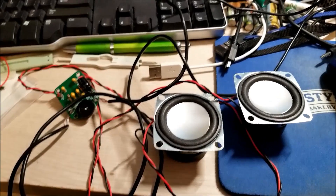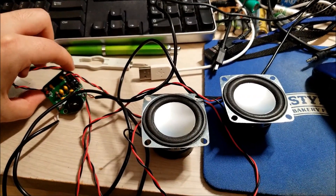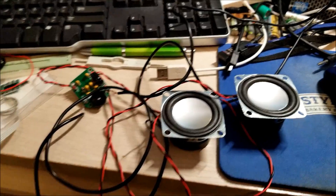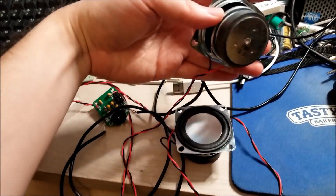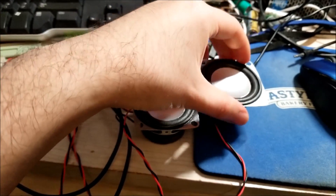So all in all, that was pretty painless and quick. It makes a tiny little board that you can easily integrate into a project, with nice beefy speakers — even though they're physically tiny — and they sound great.